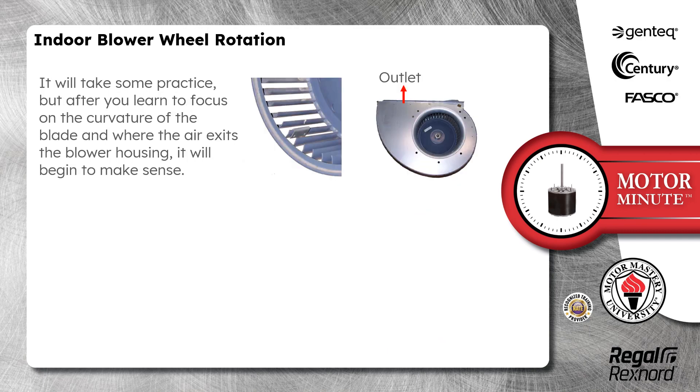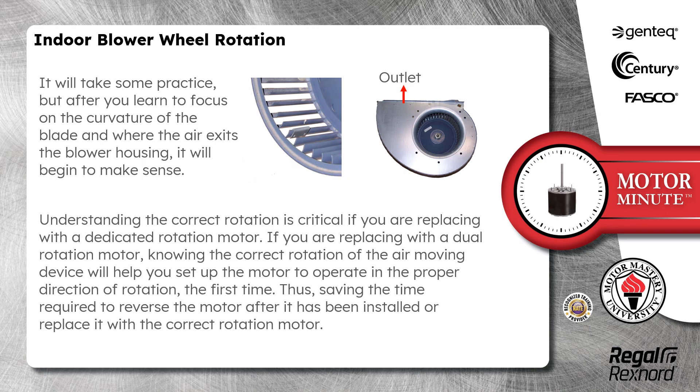It will take some practice, but after you learn to focus on the curvature of the blade and where the air exits the blower housing, it will begin to make sense. Understanding the correct rotation is critical if you are replacing with a dedicated rotation motor.